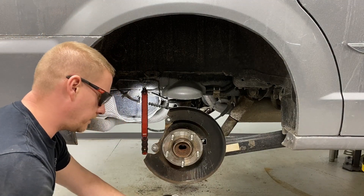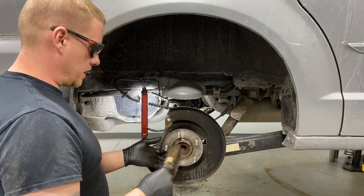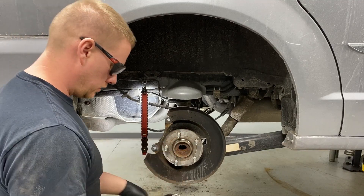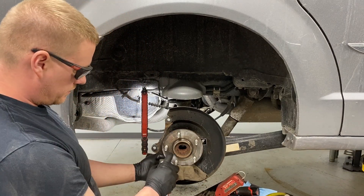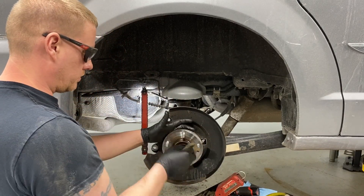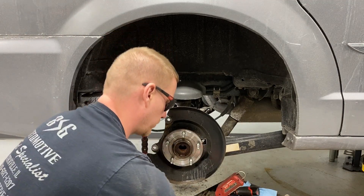Follow it up with a wire brush — you can use the tip to get that hub flange and centering hub as clean as possible. Then apply some brake clean to flush everything out, wipe it while it's still wet — this stuff dries fast. Use compressed air to finish the cleanup.